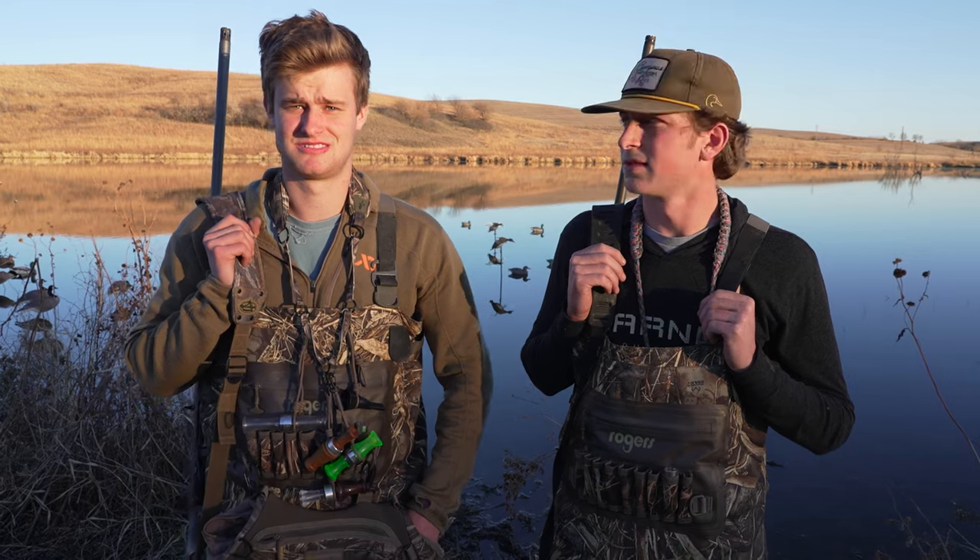So that's our opinions on the Benelli Super Black Eagle III. I encourage you to go out and shoot one and see if you like it. I've had it for the past three years and love it. We shot 21 birds today, so hopefully we can finish off our four-man limit and get out of here. As always, remember to like, comment, and subscribe — thank you.